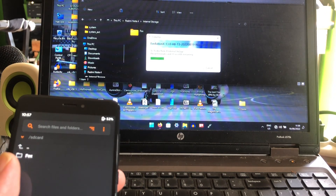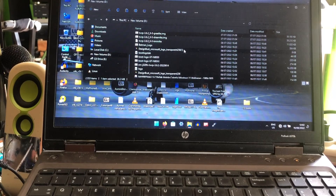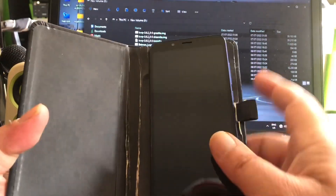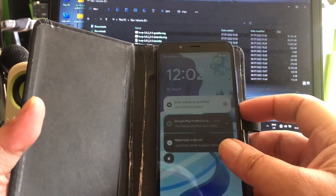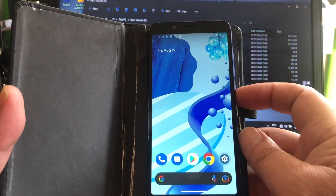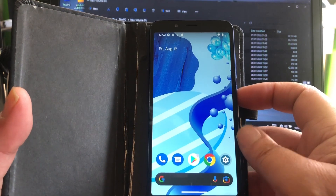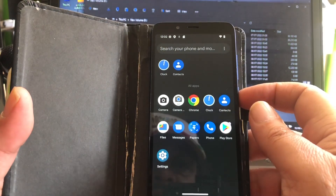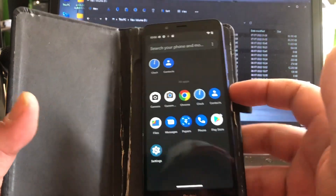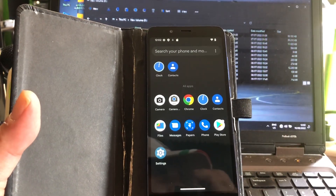Let's continue with the Redmi 7a. So that was it — we have one new ROM, peeps, and that is Evolution X Android 13. It works on the Pine. I think it's gonna work on the A30 and the A20 as well — I hope so. If it works on the Pine it should work on those phones as well.